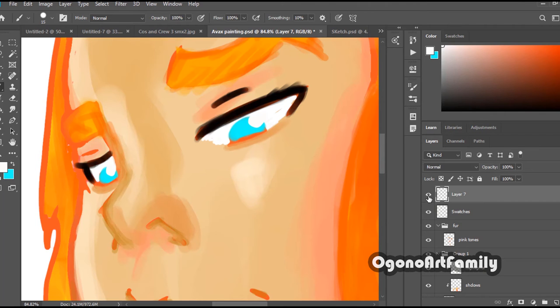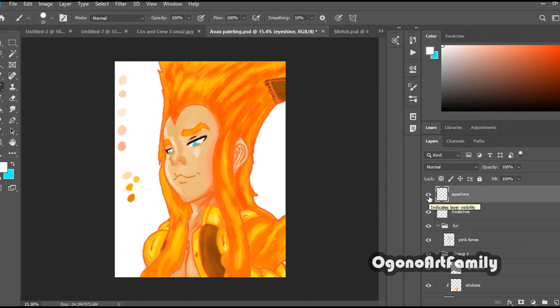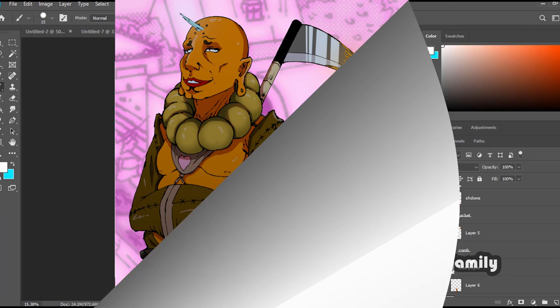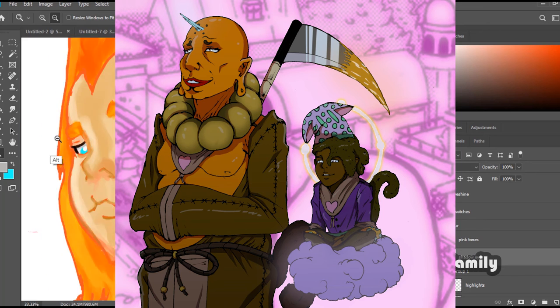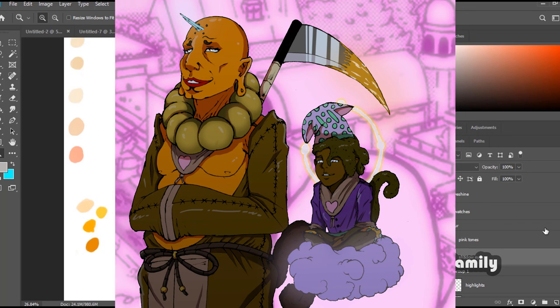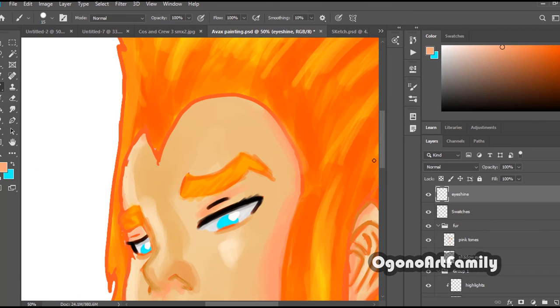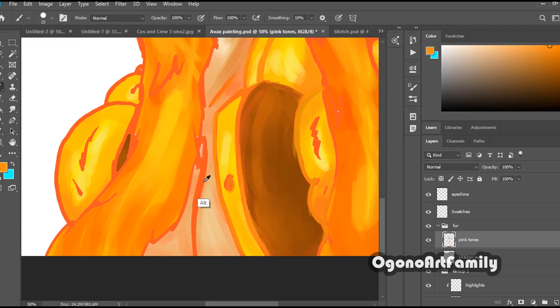I would sketch it, then use my inks — ink it traditionally — and then scan it. That's when I would apply my flats, and then do some of the shading with my mouse using the marquee tool. When it comes to my screen tones, those are also done digitally — I select a certain location in my comic to apply them, and then I also use Photoshop to clean up the artwork.